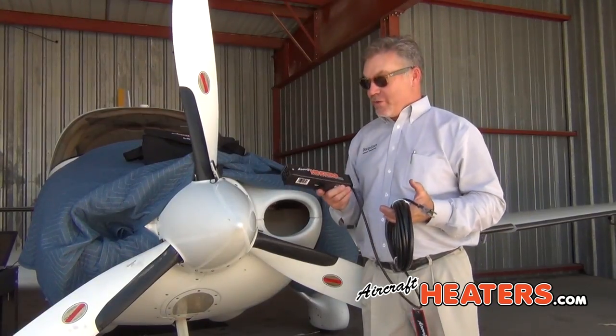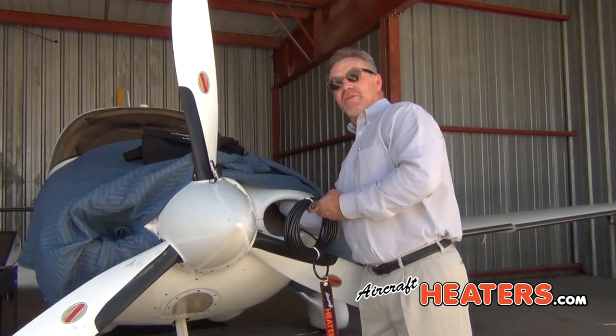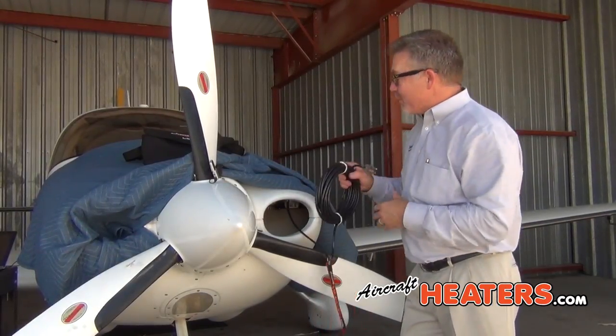To operate this, all you do — once it's in — the thermostats are going to automatically do everything. There are no switches to turn on. You just plug it in.